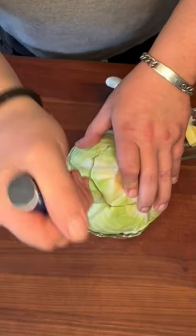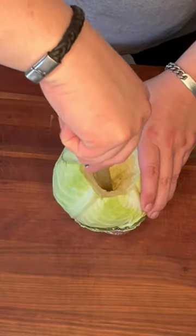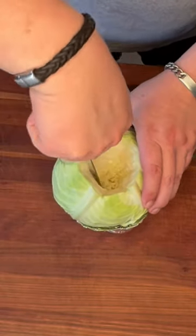Let's make smoked cabbage. Begin by using a sharp boning knife to cut the core out of a head of cabbage. Remove that core and set it aside, then use the knife to clean out the inside and make it as neat as possible.